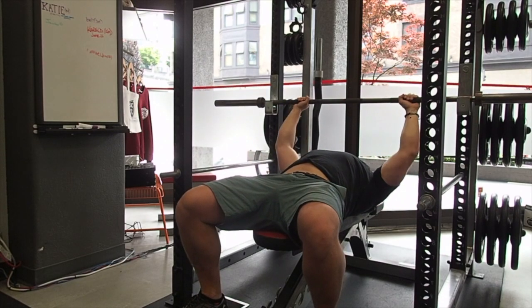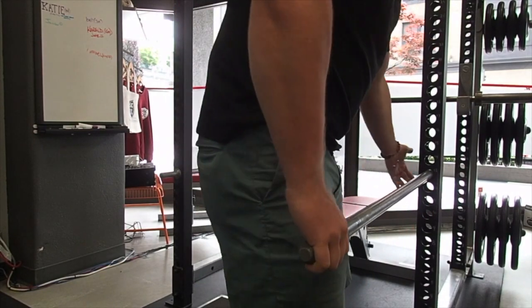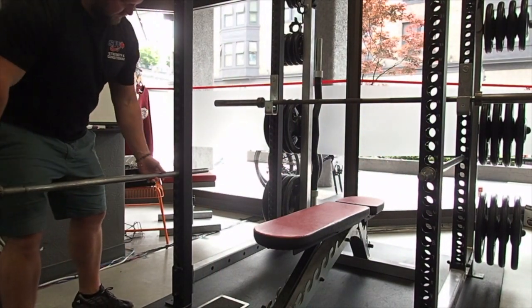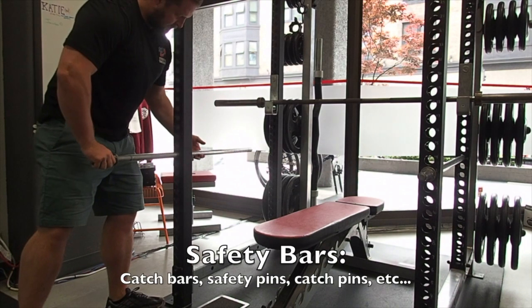If you're watching closely, while TJ's J-hooks are now in a good position, his safety bars aren't. Now here at StrongSide, you don't have to worry about getting stuck under the bar for an hour. But having the bar fall on you is a real possibility. That is why we always urge you to set your safety pins at the correct height.